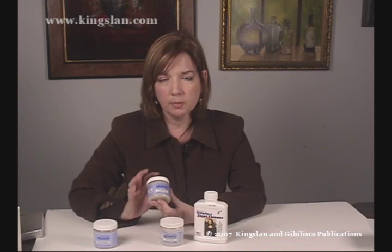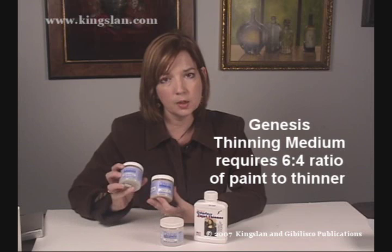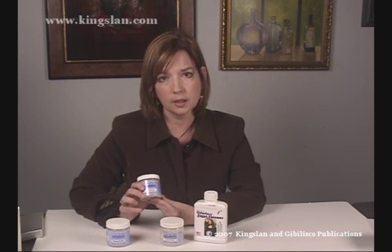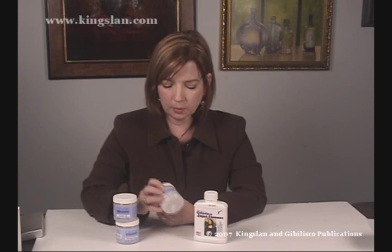The key difference between the glazing gel and the thinning medium is that the thinning medium does not have drying ingredients in it, so you have to retain a 60% ratio of paint to thinning medium. The glazing gel has drying ingredients in it, so you can use it with just a grain of paint — no ratio to worry about. With the thinning medium, you must maintain that 60% paint ratio.